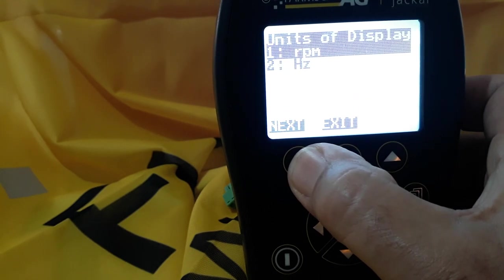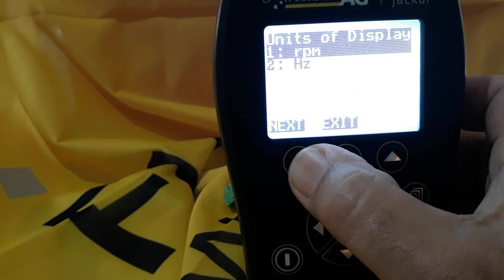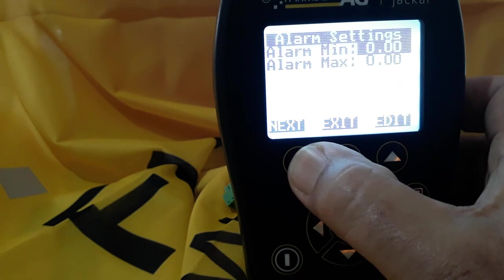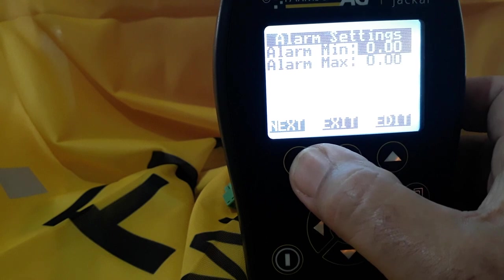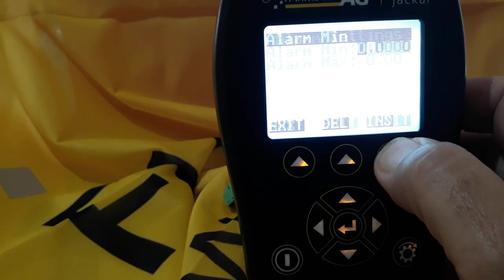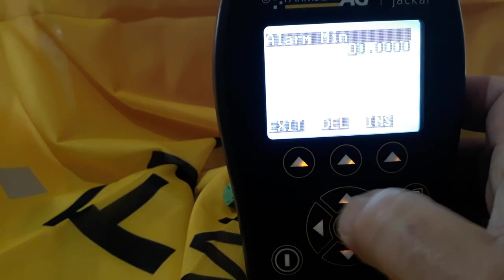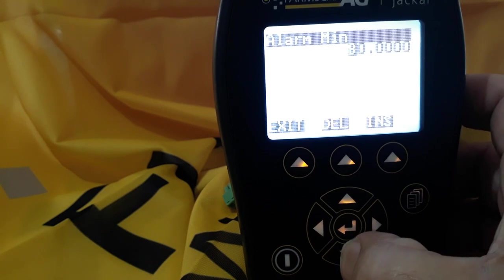Select next. We want units of display to be RPM, so that's correct. Next. Now if you want to set a minimum alarm for if the shaft goes slower than an expected RPM, you can set an alarm. We'll edit that and make the minimum alarm, for example, 80 RPM.